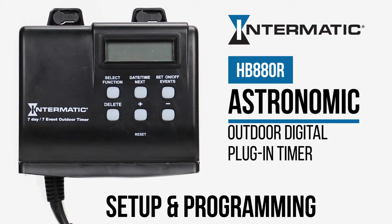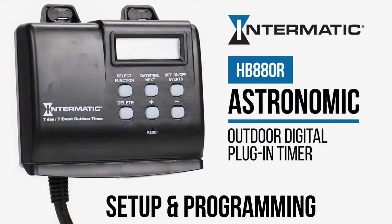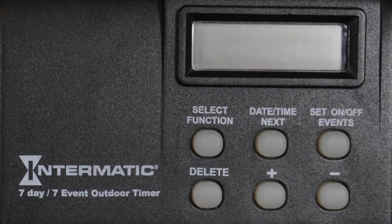This video will show you how to set up and program your Intermatic HB880R digital plug-in timer. Press the Date, Time, Next button until a flashing year indicator appears in the display.